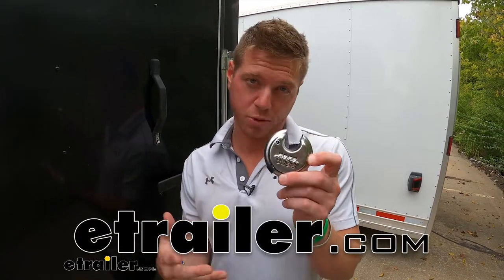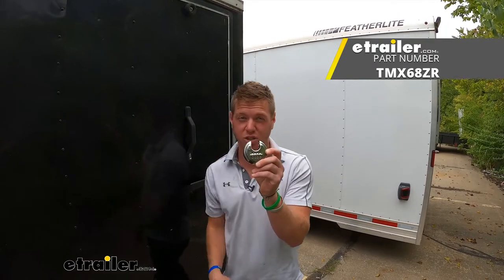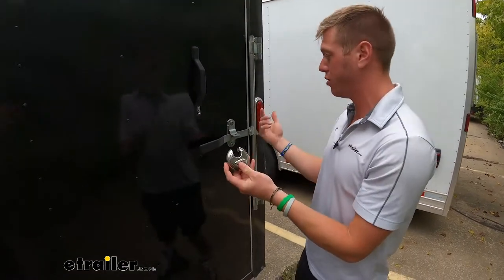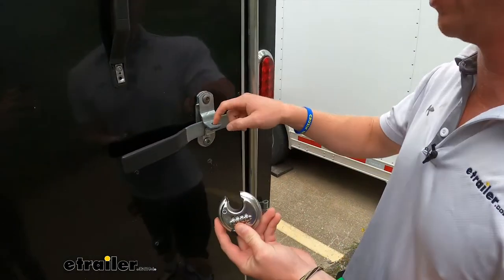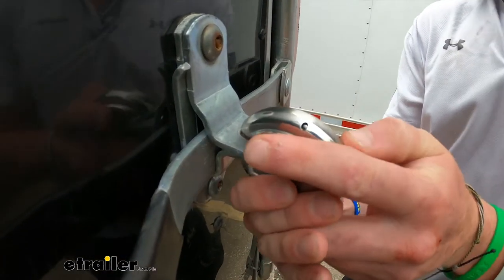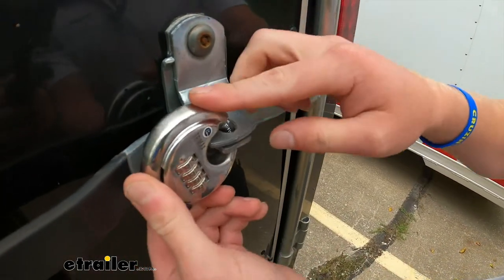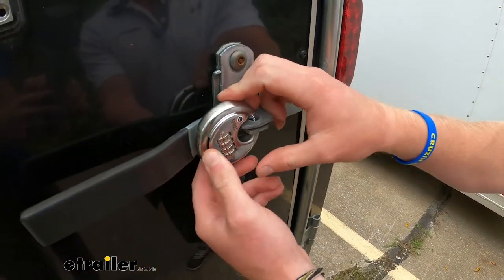There are a lot of ways you can lock up your stuff. Trimax Locks has a round combination lock. What this is going to do is work on any kind of latch like this, as long as it has a hole that is three-eighths inches in diameter. We go up here, slide it forward to lock it up, and then scramble the combination.